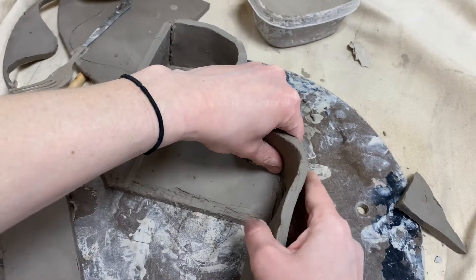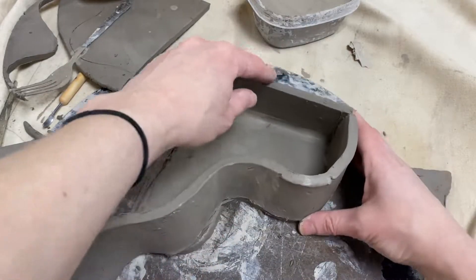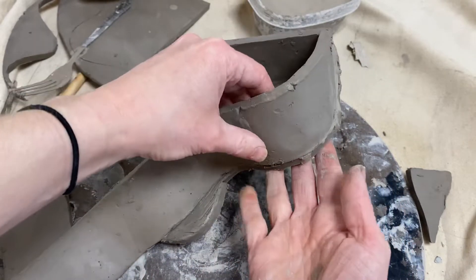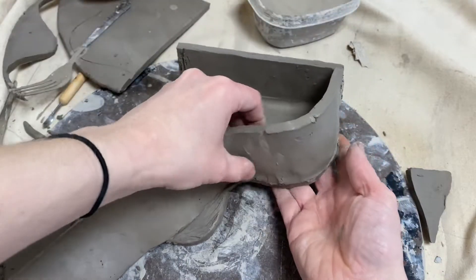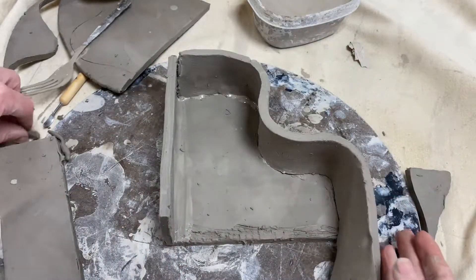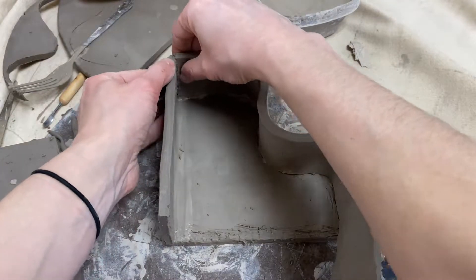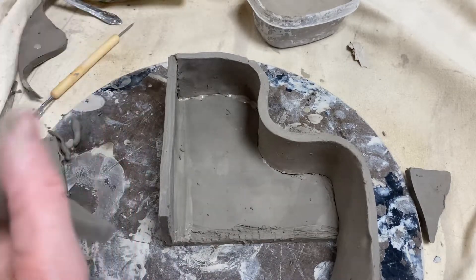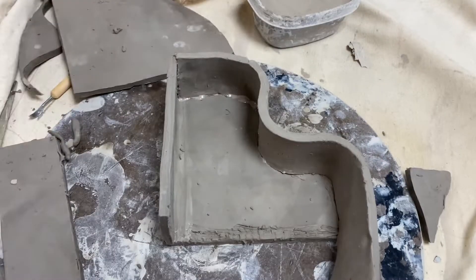I didn't slip and score all the way — this is just to show you quickly as we go. Same thing as before, I want to see that slip ooze, so I'm just applying a little bit of pressure. You have to be a little more careful because the wall is soft as you go. Just like before, I would go back with my band-aid coil on the inside, clean it up, and make sure these walls really attach to one another. Do all your walls, and then after that slip and score the top and put your final piece on to close it up.